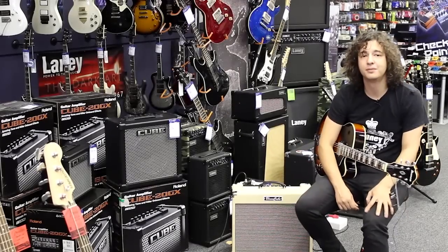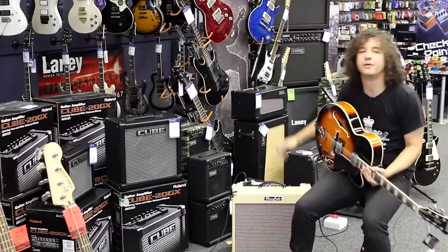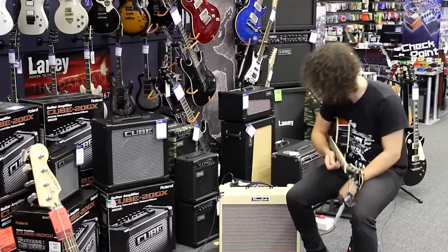Hi there, my name is John Ray. Welcome to the Paul Buffett Music N1 City Superstore. Let's start. This is the new Roland Blues Cube amplifier. It's a very exciting thing. We've been waiting a long time for this to come out again, and here it is.